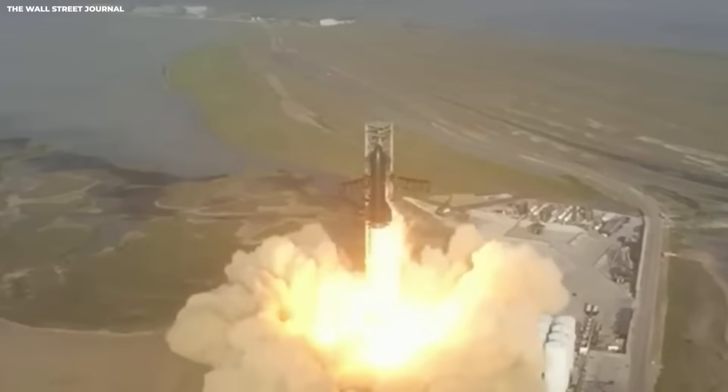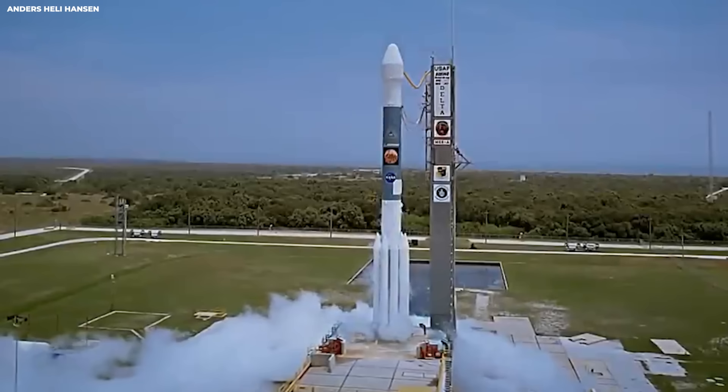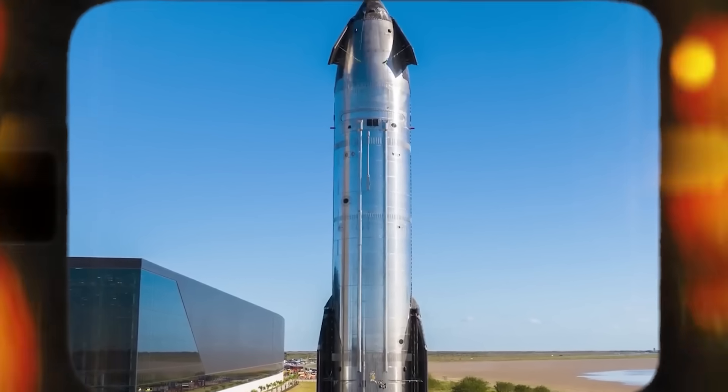Picture a monster truck rally with 33 trucks lined up in a tight circle, all flooring it at the same time. That is the basic idea behind version 3 super heavy — the giant first part that lifts everything off the ground, with those 33 Raptor 3 engines.